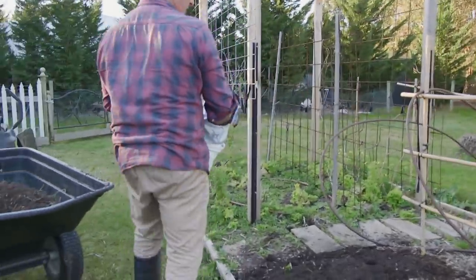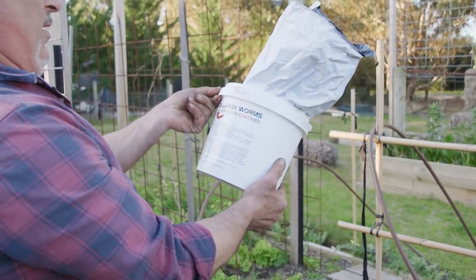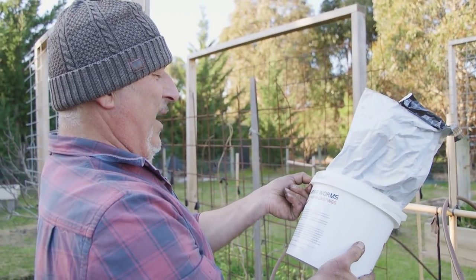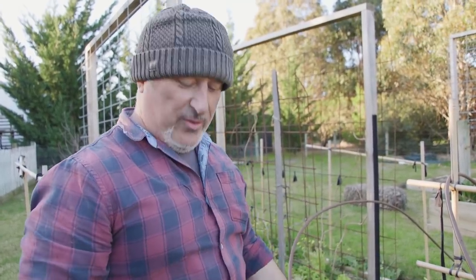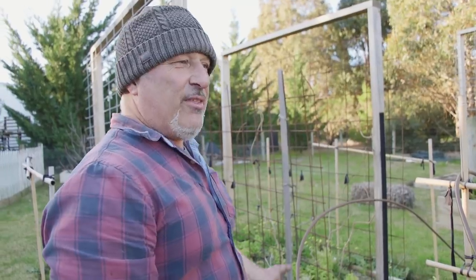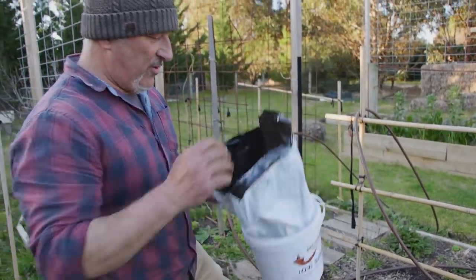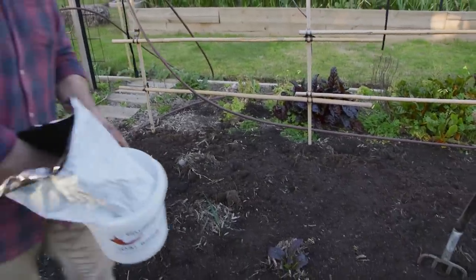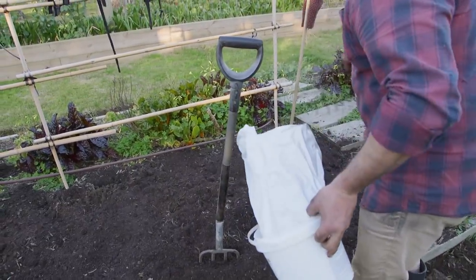Now the worm castings. The directions say: worm castings to be used liberally on soil — 20 litres per thousand square metres. This is only three square metres, so you'd be dividing that into about 300 portions. Whatever the maths, just put it on and enjoy it. If you put too much, it's not going to burn your plants — you're just going to breed more microbes and fungi.